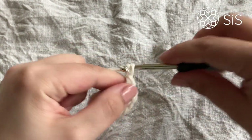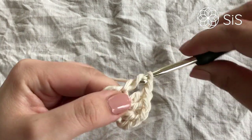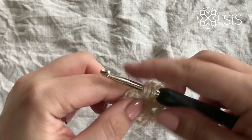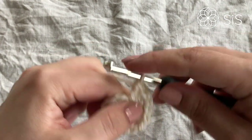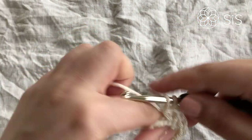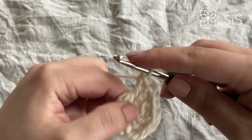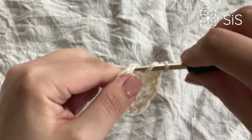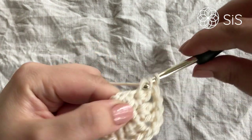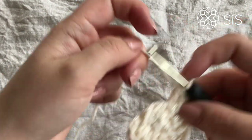Keep working two double crochets into each stitch divided by a chain one. You will end up with twelve double crochets total — six sets of two double crochets with a chain stitch in between that separates them. Continue this all the way around, creating this little center. Count as you go to make sure you have all six sets.